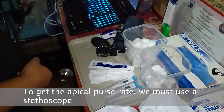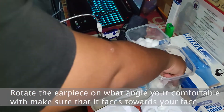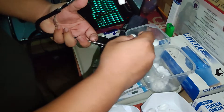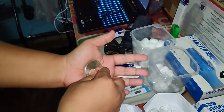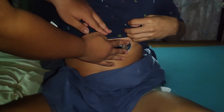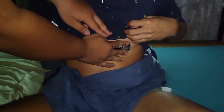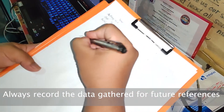Next is getting the apical pulse rate. In getting the apical pulse rate, you must use a stethoscope. Make sure to rotate the earpiece to your liking. Sanitize the earpiece with the same procedure as the thermometer — use a cotton ball with alcohol and dry it with a dry cotton ball. Next, check the diaphragm if it works properly, as it also helps in accurate hearing. To check the apical pulse, position the diaphragm below the left nipple and wait for a minute while counting the pulse rate. Always take note of the data gathered for future references.